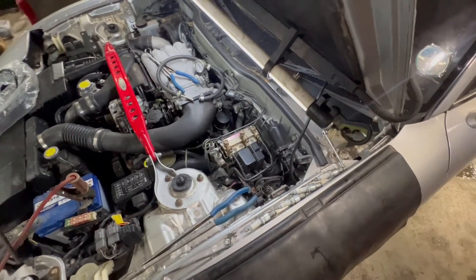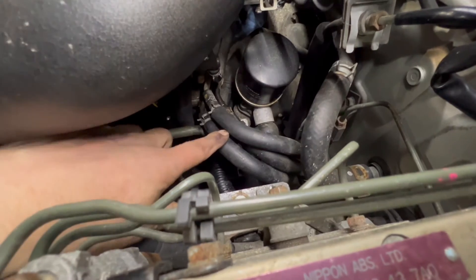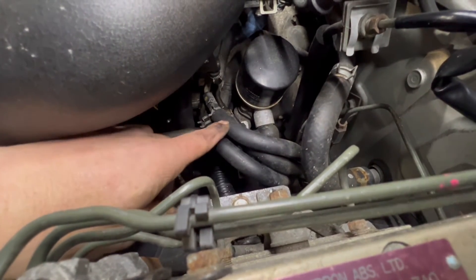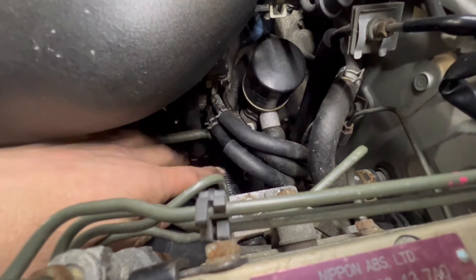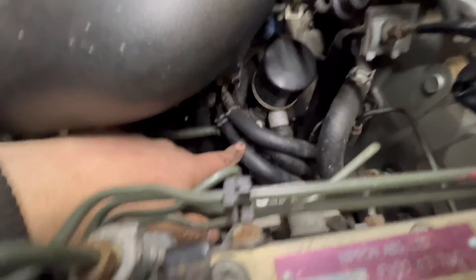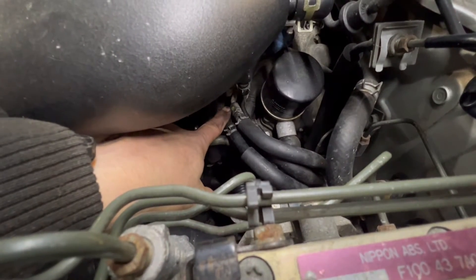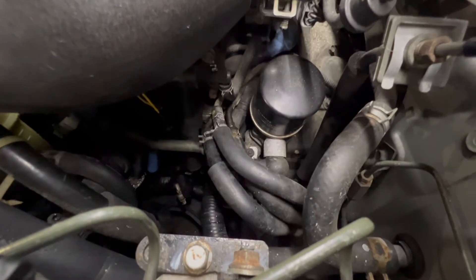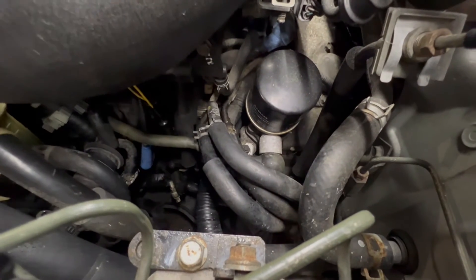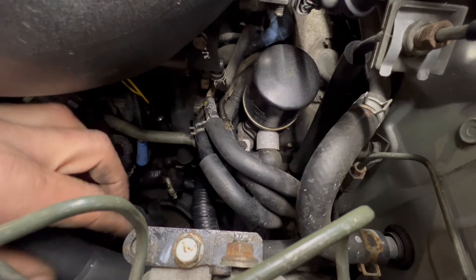Down here, the often source of confusion is which one of these lines is the return, the feed, and the emissions line that goes to the charcoal canister PCV thing. Sometimes they are labeled — I think you can see the yellow spot on that one. Best I can do with the lighting, sorry guys.